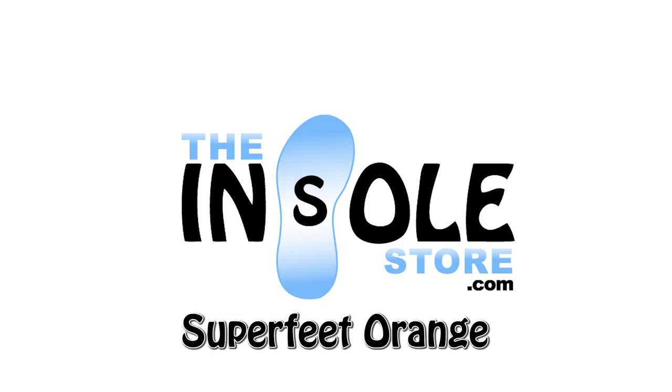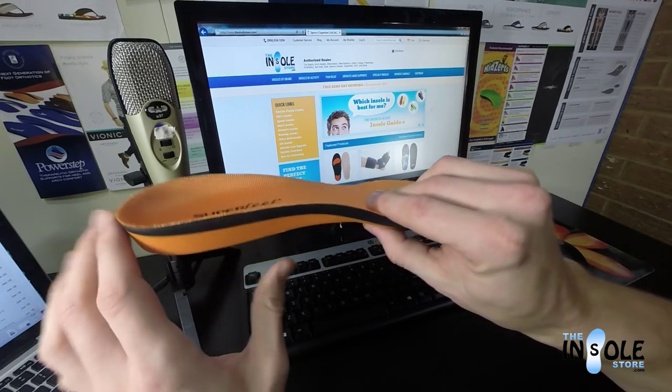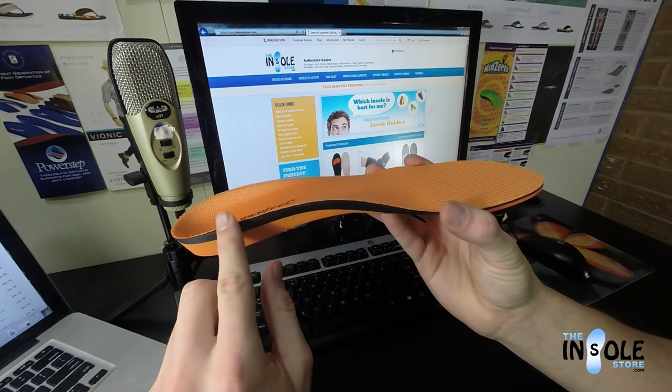Hello and welcome to TheUnsoleStore.com. You have selected the Superfeet Orange premium insoles. These are a full-length rigid orthotic arch support and are great for those with medium to high arches.